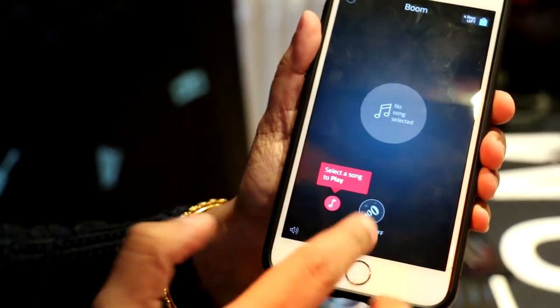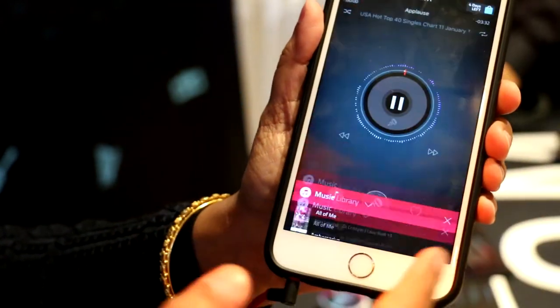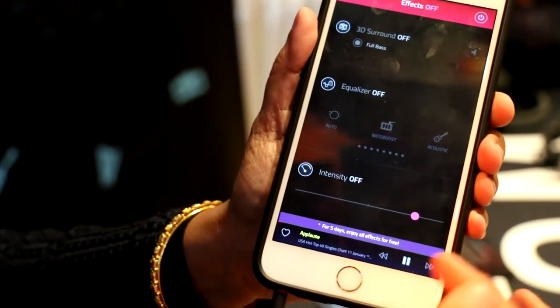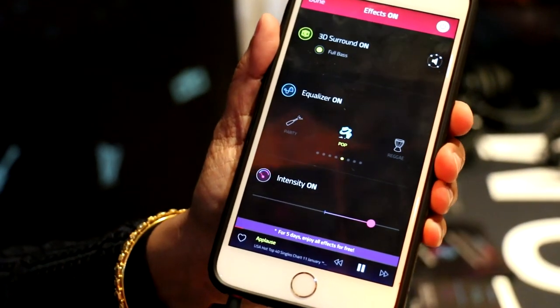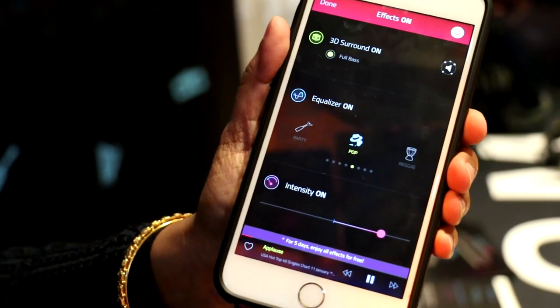Then I go to my music and play a song — 'Applause,' which is quite a famous song. Right now there is no effect on. Once I power on Boom, you can really hear the difference of what the sound is before Boom was plugged in and after Boom was plugged in.